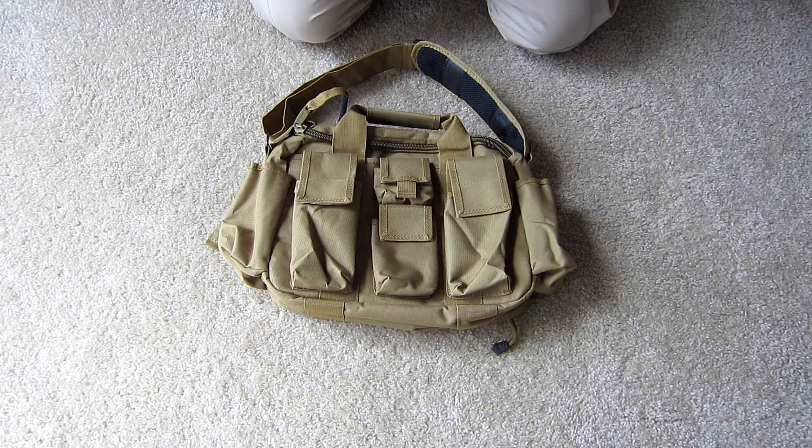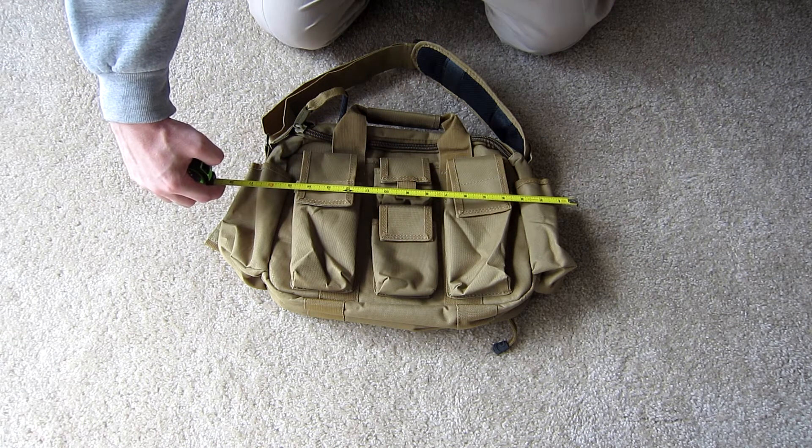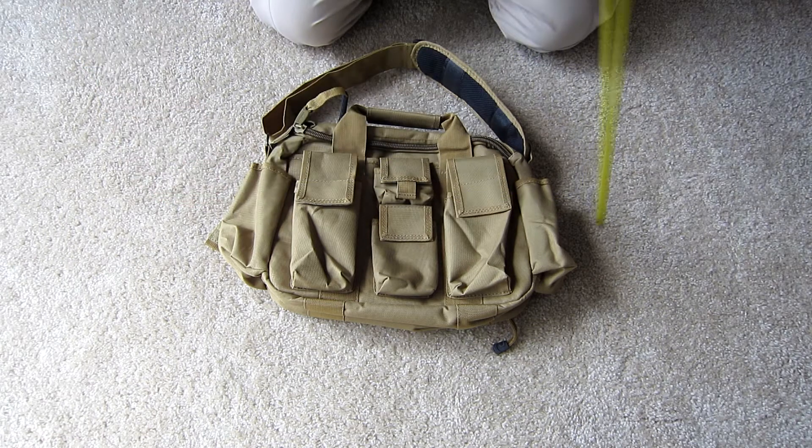The dimensions of this bag are 12 inches in this direction by 18 inches in this direction by 6 inches in this direction.